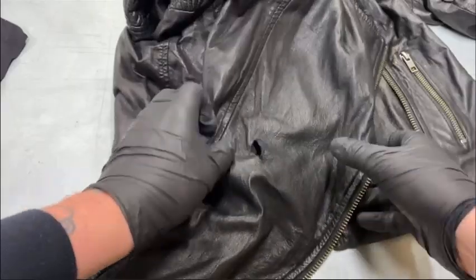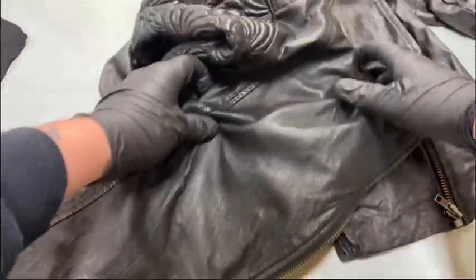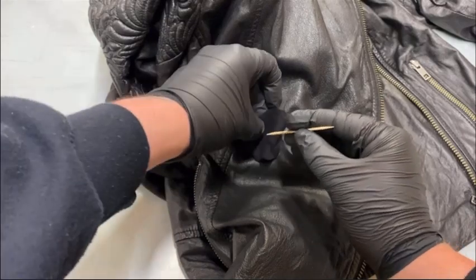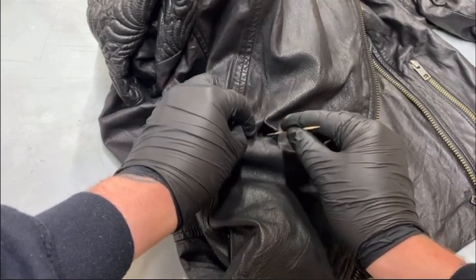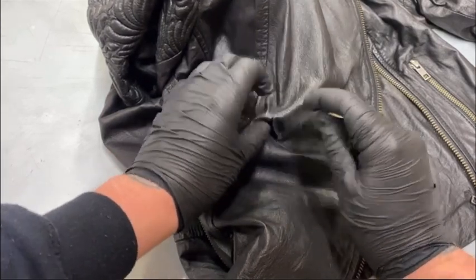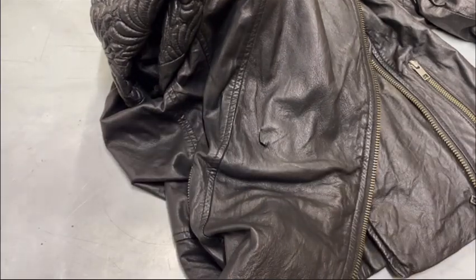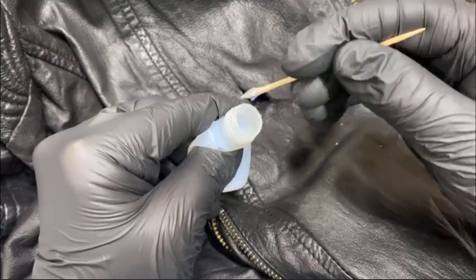We've got the timber in place and we're ready to start putting the lamb leather backing into the hole — you can see what it looks like. Just feed that down and then push it in with the toothpick. You want to keep it suede side up when doing the repair — you don't want it finished side up because it won't glue very well. Suede side up means it'll go onto the back of the jacket suede side to suede side. Feed it in, make sure it's nice and flat and smooth, check for any ridges, and then we're going to glue that down using the water-based leather glue.